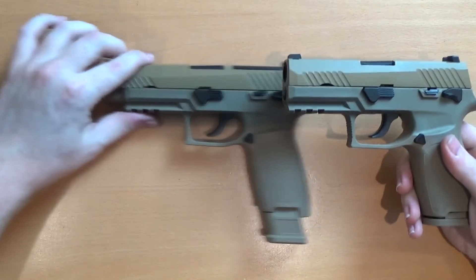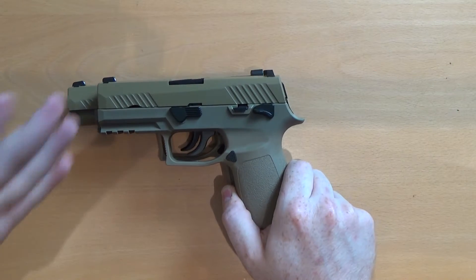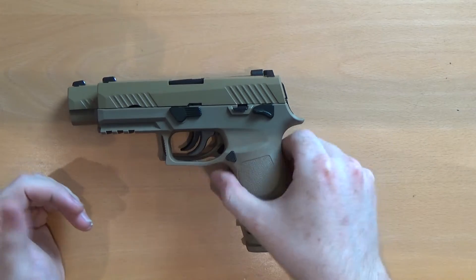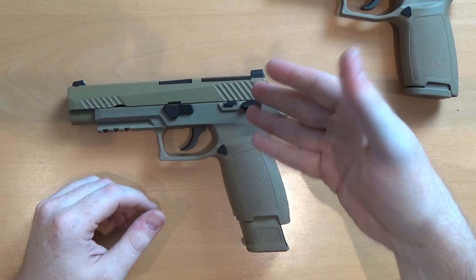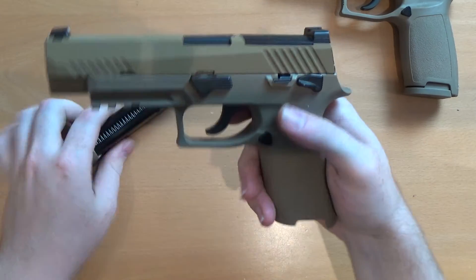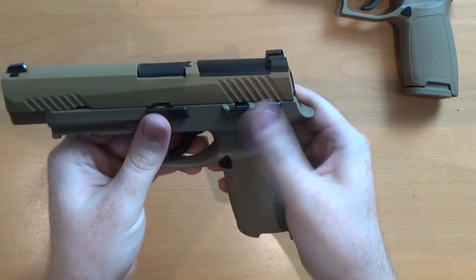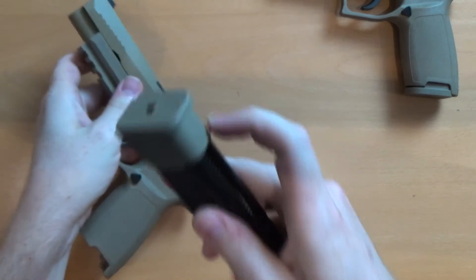This is the Compact we looked at previously — they're the same frame size, just a different slide size, and they come with different magazines. This one is enabled for an RMR red dot sight on top. The pistol has a polymer frame, metal controls, metal slide, metal barrel, and a metal magazine with a polymer cap on the bottom.